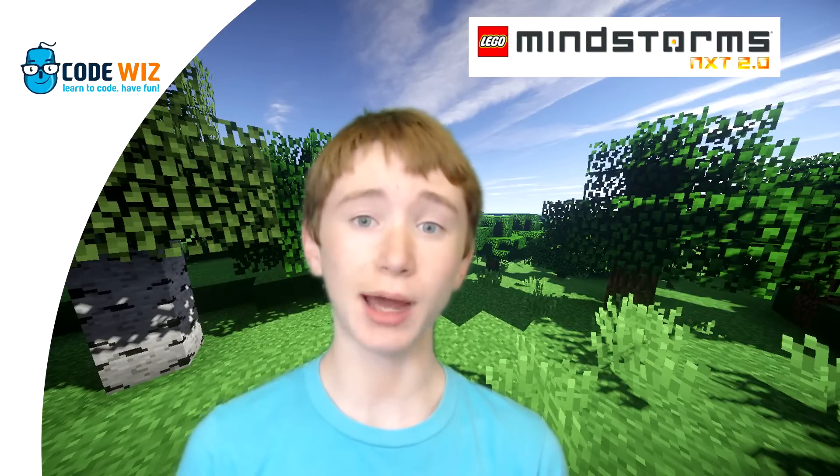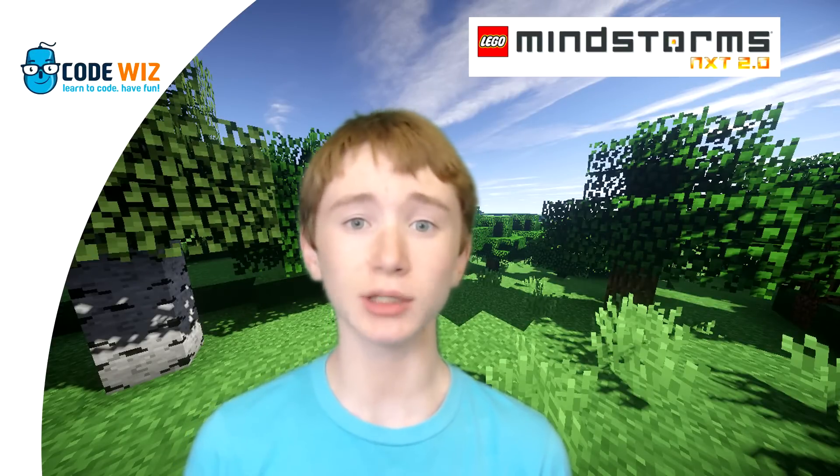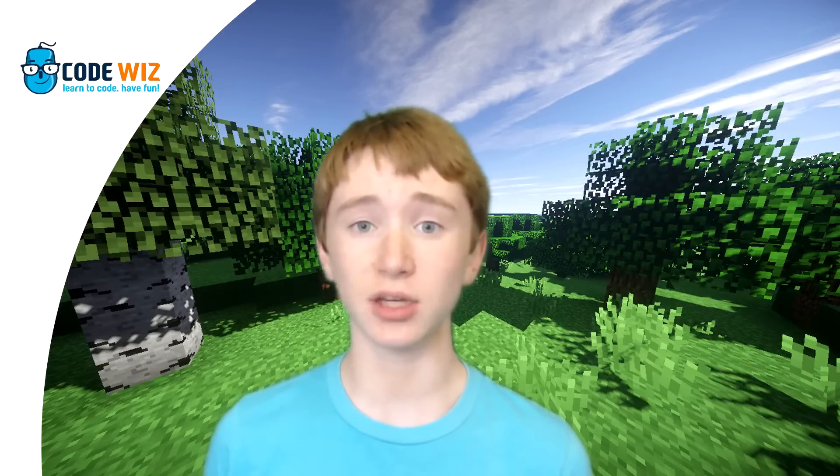I built this robot myself with Lego Mindstorms. Lego Mindstorms are essentially like smart Legos. Some of the parts include motors, sensors, and a central brick to control everything. This project, the MindCuber 2.0, was originally designed by David Gilday. The link to his project is in the description.